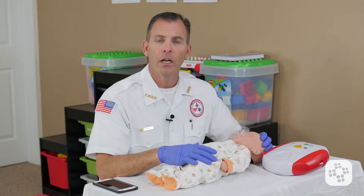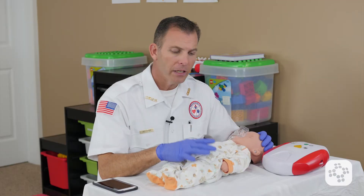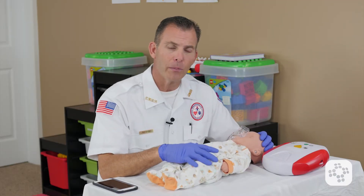While we're talking about wetness and dampness, there's been some questions about a wet diaper and using an AED. A wet diaper is no problem. We're concerned about a puddle or a pool of water that the baby is laying in, not just damp clothing or dampness around the baby.